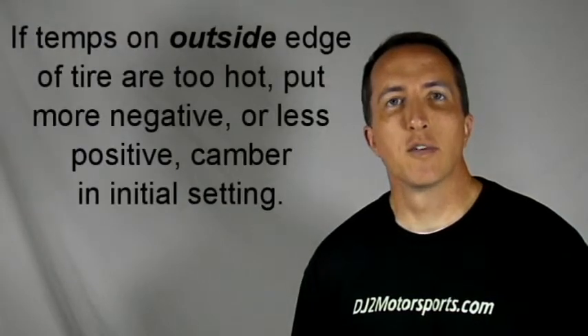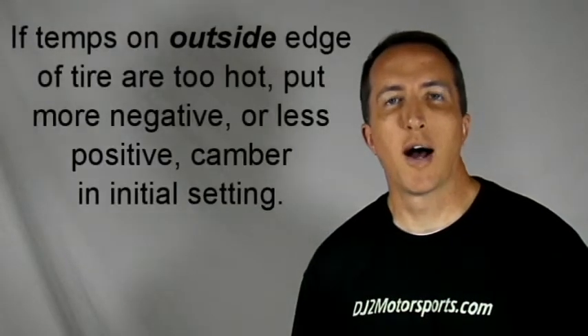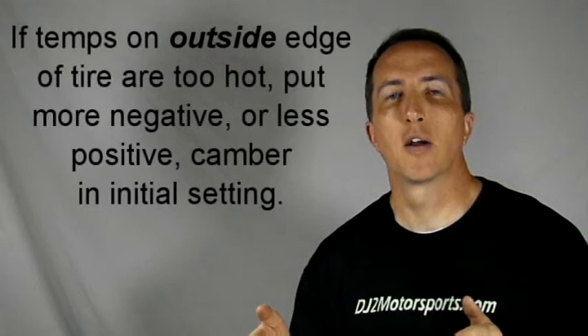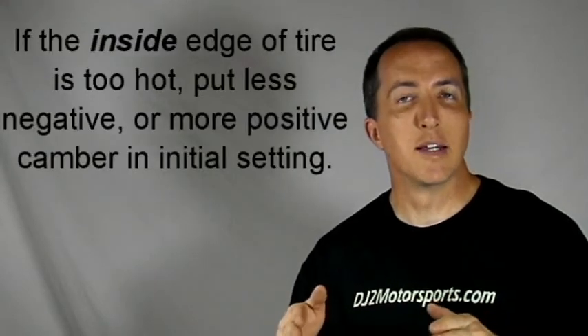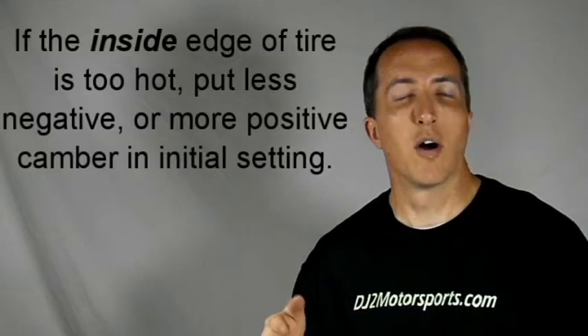The easiest way to remember this is: if the outside of your tires are running too hot, you need to bring the top of the tire in on your initial camber setup toward the centerline of the car. So if it's too hot on the outside, you need to bring the top in. If it's too hot on the inside, you need to bring the top of the tire out.